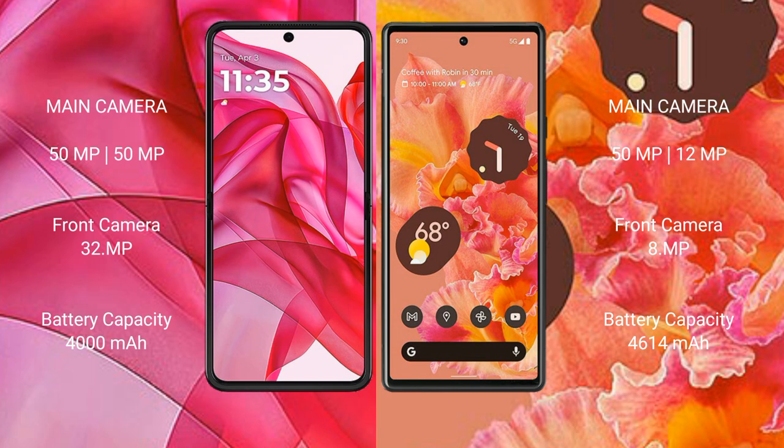Motorola Razr 50 Ultra has a 4000mAh battery with 45W fast charging support. Google Pixel 6 has a 4614mAh battery with 20-30W fast charging support.